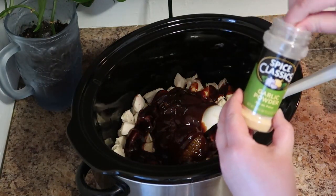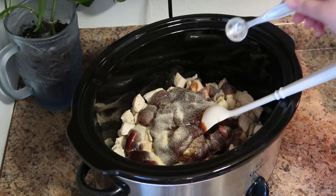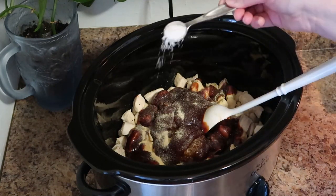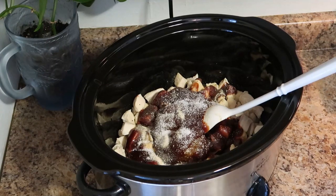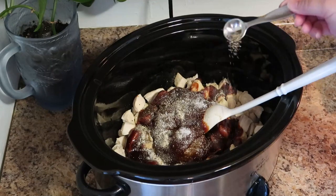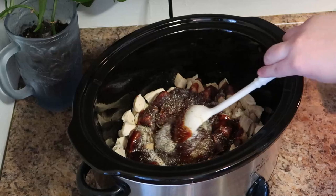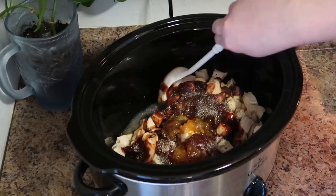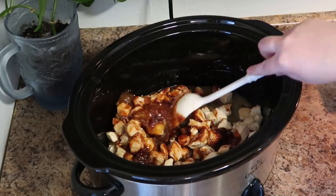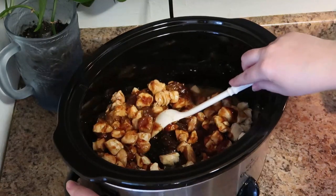Then you want to add one teaspoon of garlic powder — you can omit this if you're not a big fan of garlic, but I really like the depth it adds to the sauce. We're also going to add three quarters of a teaspoon of kosher salt and half a teaspoon of ground black pepper. Then just give this a really good mix and incorporate all those ingredients — at this point you will smell how good this is as all those flavors start to come together.